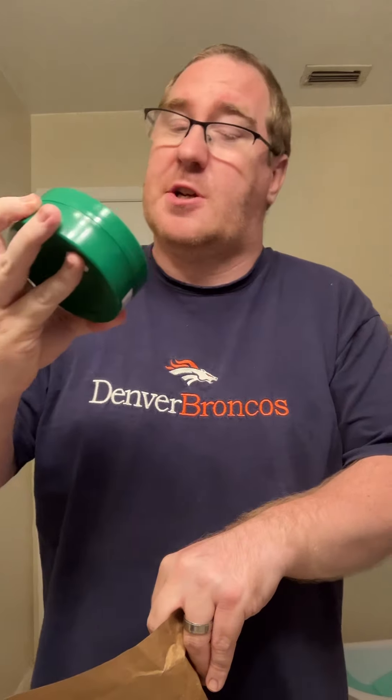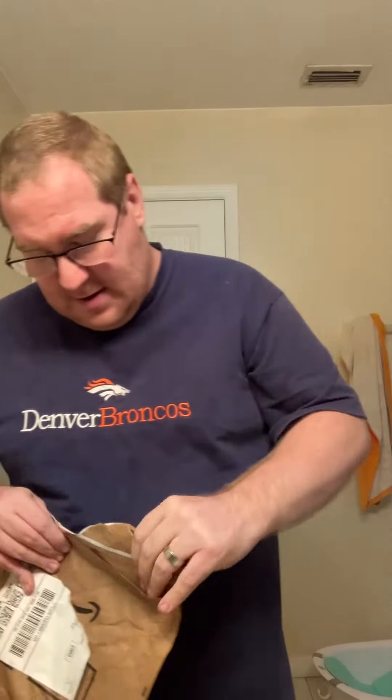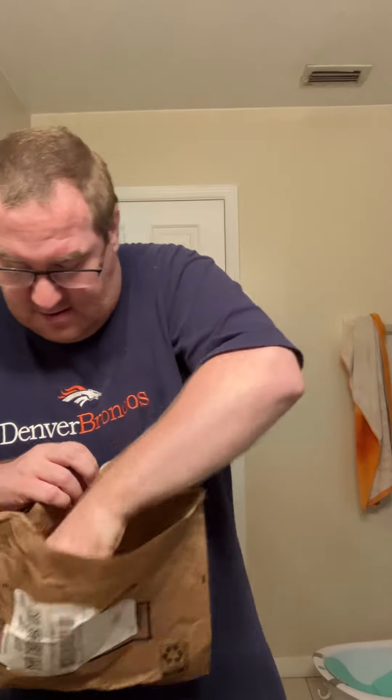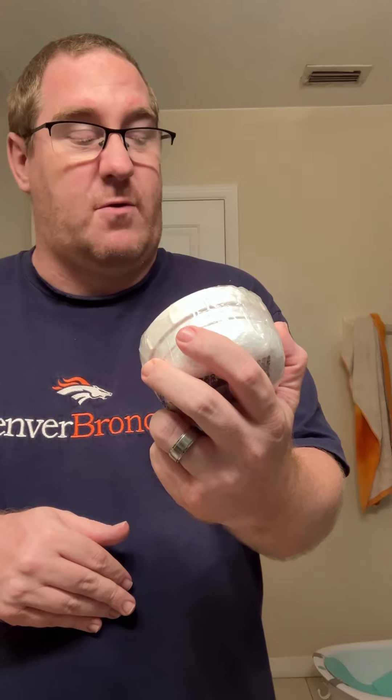Like yesterday I did an unboxing of Sterling's Scott Pine Sheep. I cannot wait to use this. But the same day I ordered that, I ordered something else — and that would be this: Taylor of Old Bond Street Peppermint Shaving Cream.